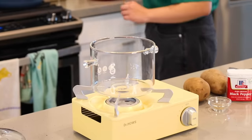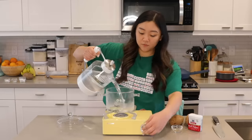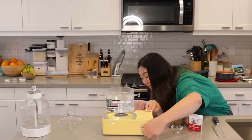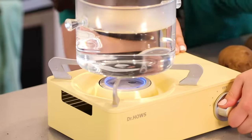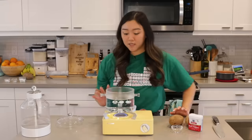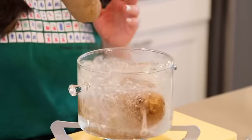So now to my pot of water, we're just gonna bring this to a boil. Once this comes to a boil, we're gonna drop our potatoes in and then cook them for about 30 minutes until they're fork tender.